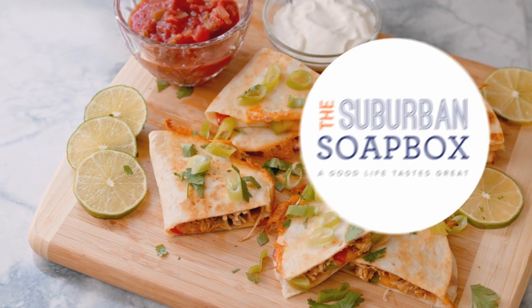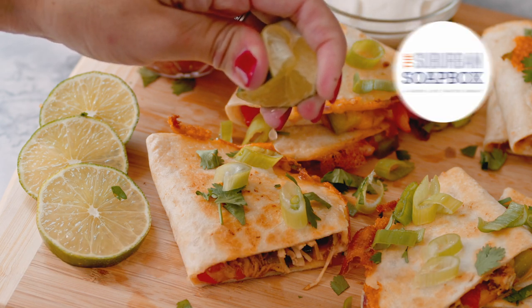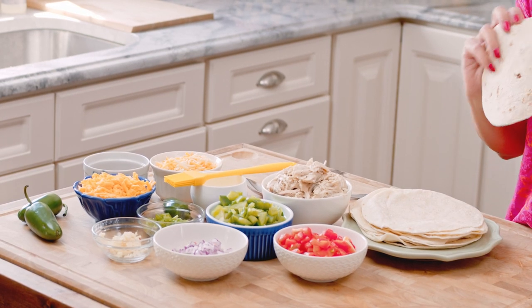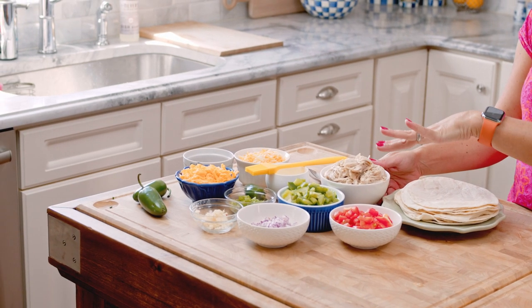To make your quesadillas you're obviously going to need some tortillas. I have flour tortillas here — the fajita-sized flour tortillas — and they actually make a really nice compact quesadilla. That's why I use this size. You can get bigger if you have a bigger pan. I also have pre-cooked shredded chicken. I made this chicken in my Instant Pot, but you can also use a rotisserie chicken — just use the chicken breast, shred it up, and you're good to go.